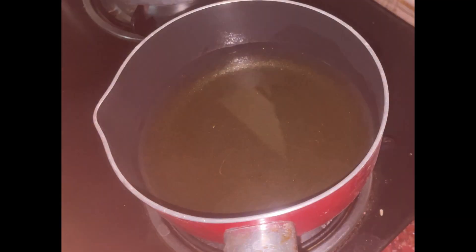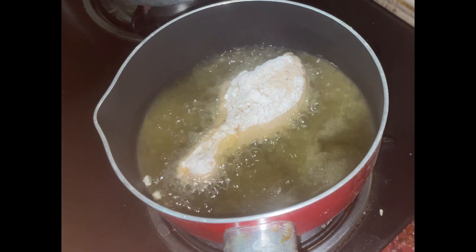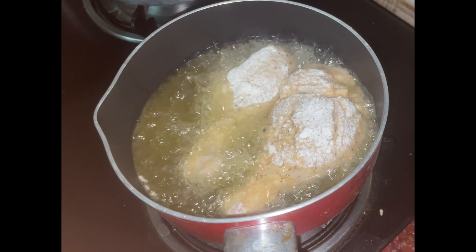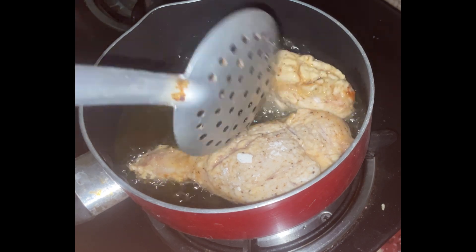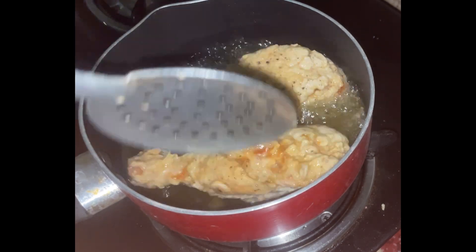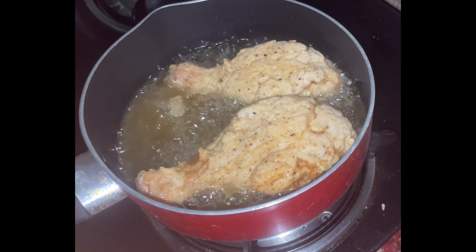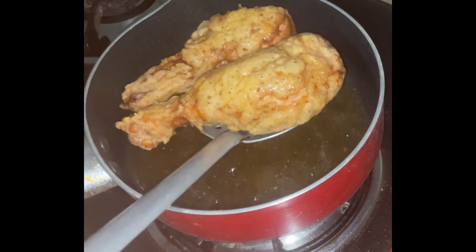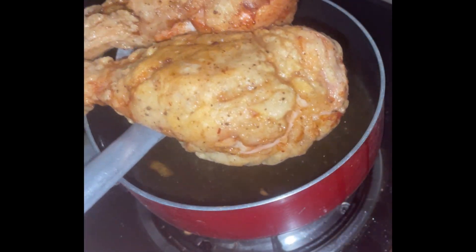Heat the chicken in a pan. Cook on a low flame for 15 minutes — about 5 minutes per side. Then increase to a high flame for the last 1 minute to finish and crisp up the chicken.